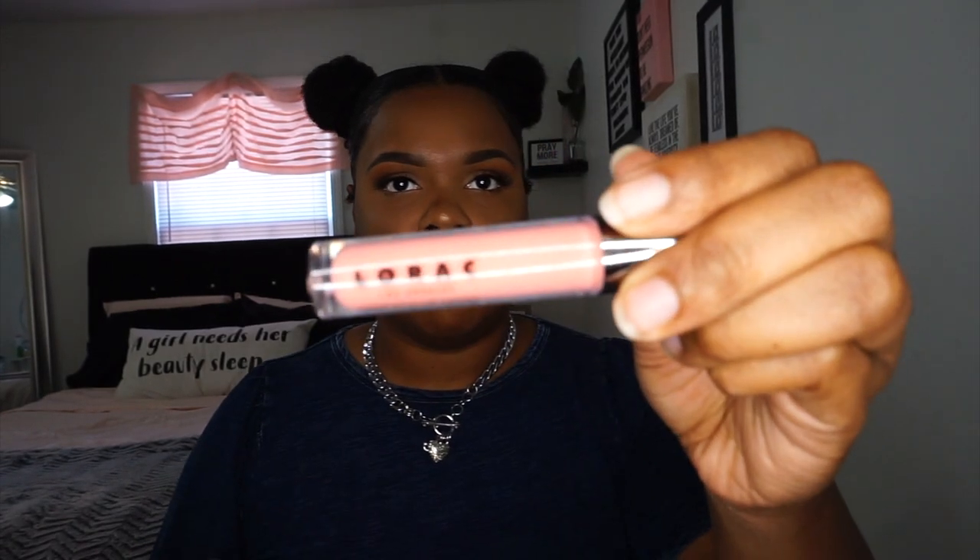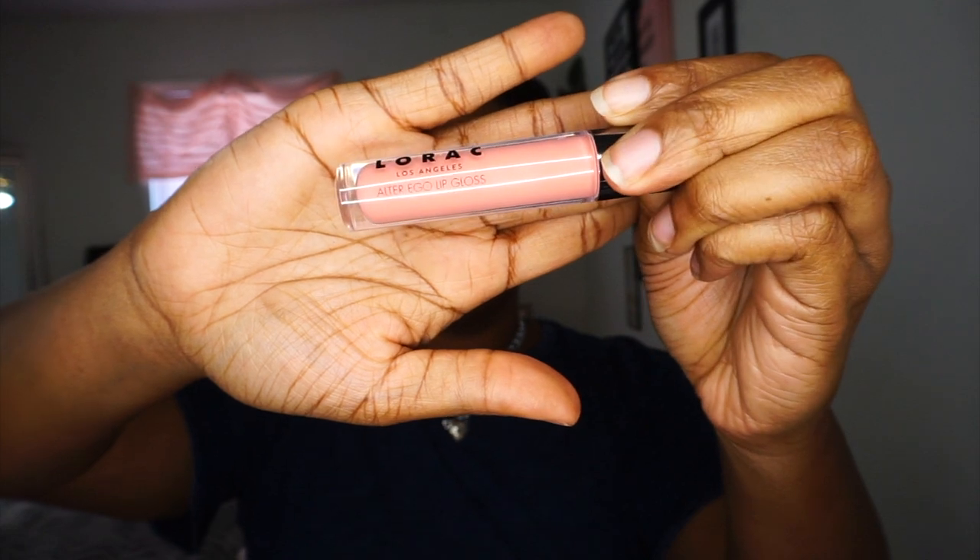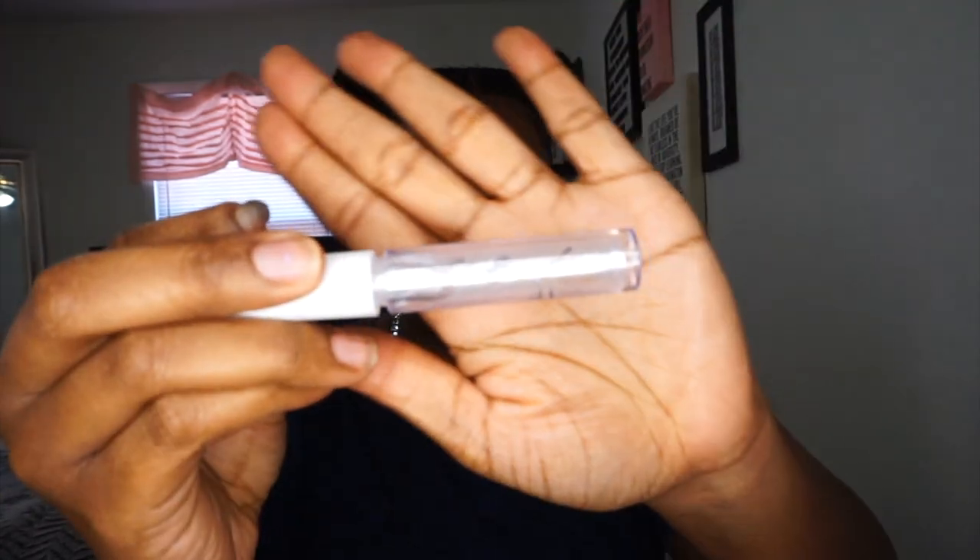I'm going to take my LORAC Pro Lip Gloss in Southern Belle — it's very pink. I'm going to see how this looks, and then on top of that I'm going to take an e.l.f. lip gloss in Bubbles — it has hints of glitter in it — and just add a little bit of that on top. And yeah, this is what the lip looks like.